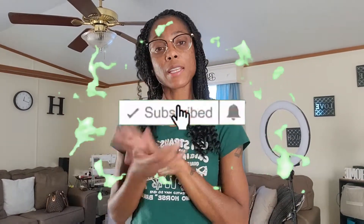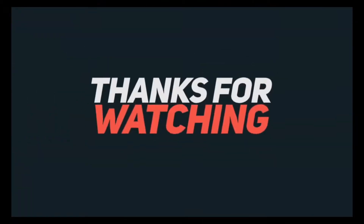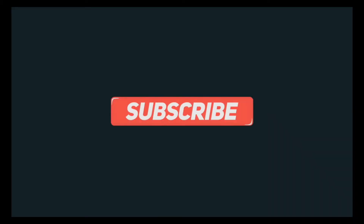If y'all are interested in this hair, make sure y'all check out the link below. If I have a coupon or anything, everything will be listed down below. Hope y'all enjoyed — make sure you like, comment, and subscribe if you haven't already. Hit the notification bell. See you on the next video. Stay blessed, stay safe. Bye!